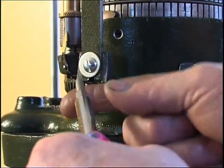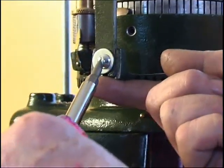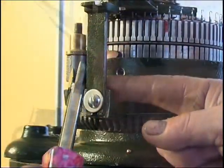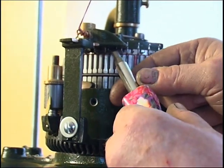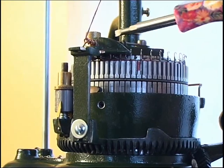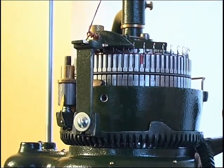This is the adjustment to raise the yarn guide vertically — to raise it up. You just loosen that screw off and tap the guide up. That's the screw to adjust the guide in or out. Bringing it up for the ribber, so that the bottom of the yarn guide is just above the ribbon needles, and correspondingly that the face of that guide is just in front of the needles in the cylinder.